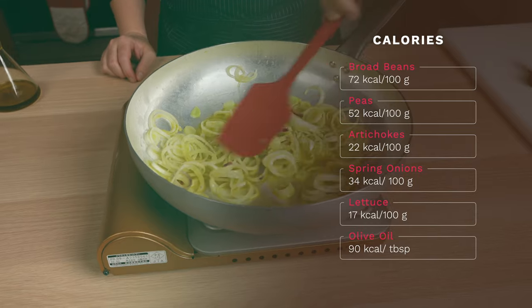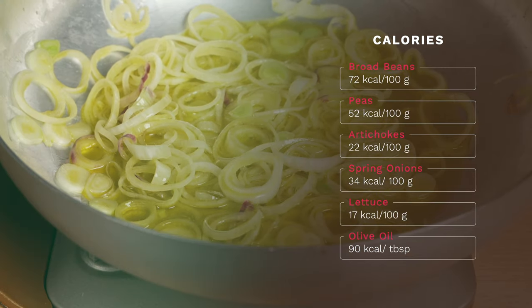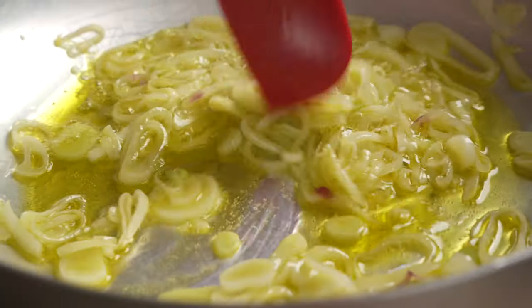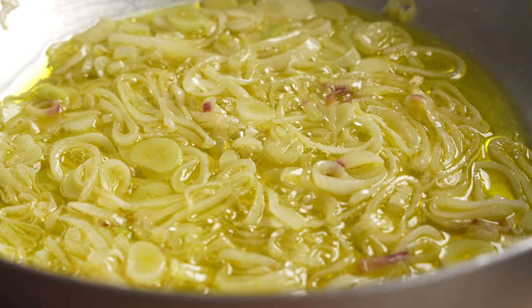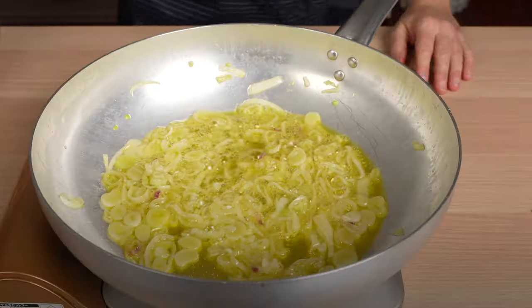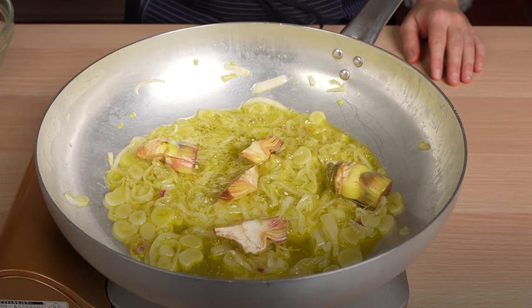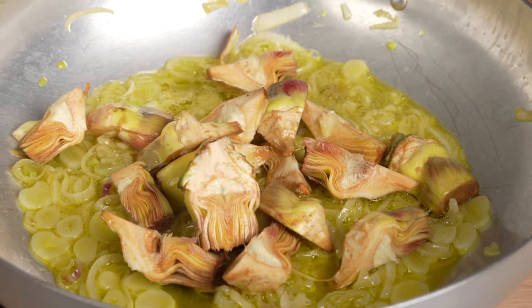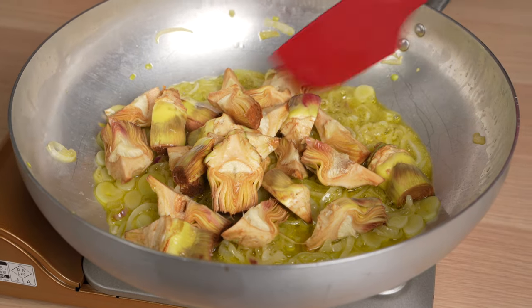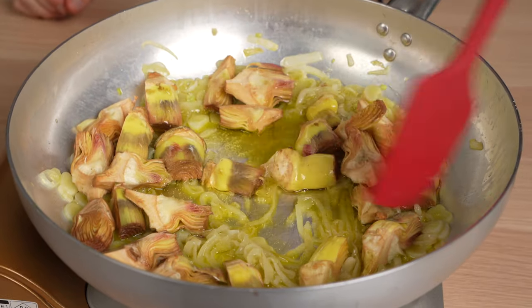So if you want to make it even more dietetic, just add less olive oil. And the spring onions — nice and tender — and it's time to put down the next veggie, which is the artichokes. Why this order? Because some vegetables take more time to cook, so we start with the ones that require some extra minutes of cooking. Artichokes, indeed, is one of them.